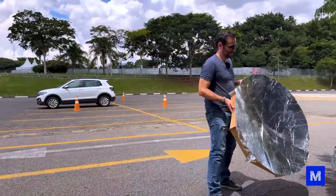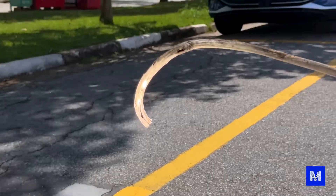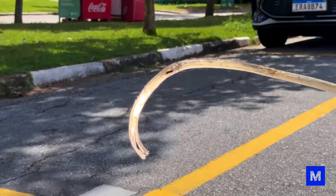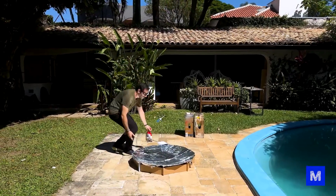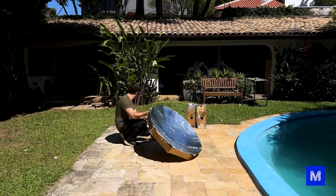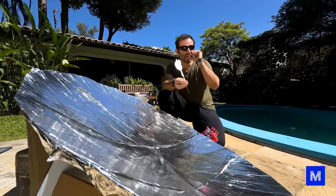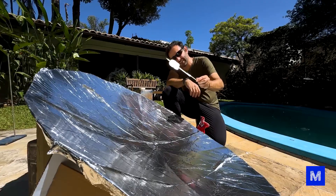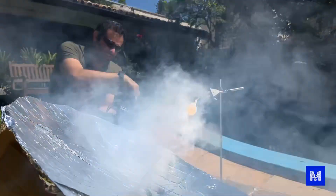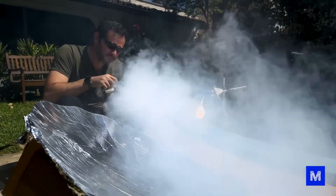It's a scorching heat here in São Paulo, but clouds get in the way when we're testing. The light is focusing well on one point, but the sun isn't helping. On another sunny day at the manual, it's scorching and I'm going to test without wind. I'm not very hopeful about this. I can't find the exact point where the light is focusing. Let's try to put a smoke machine here to track this point.